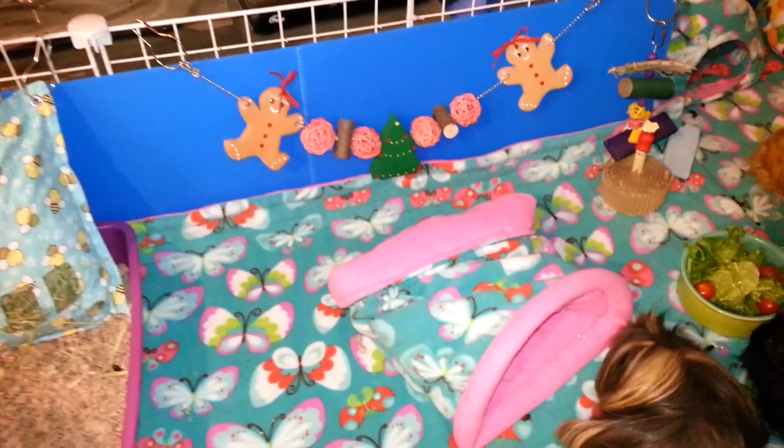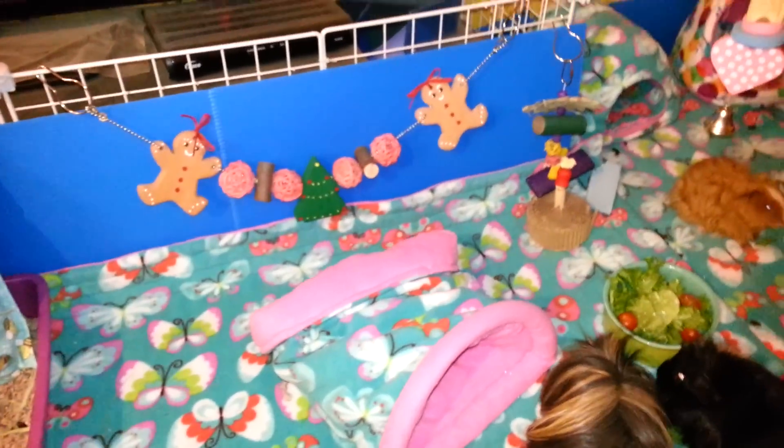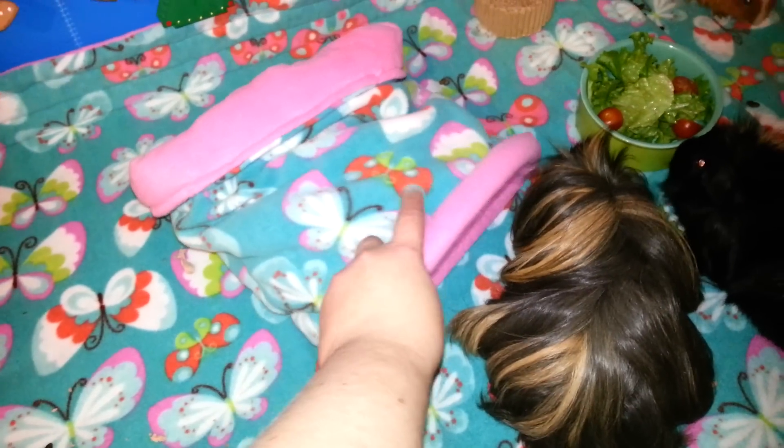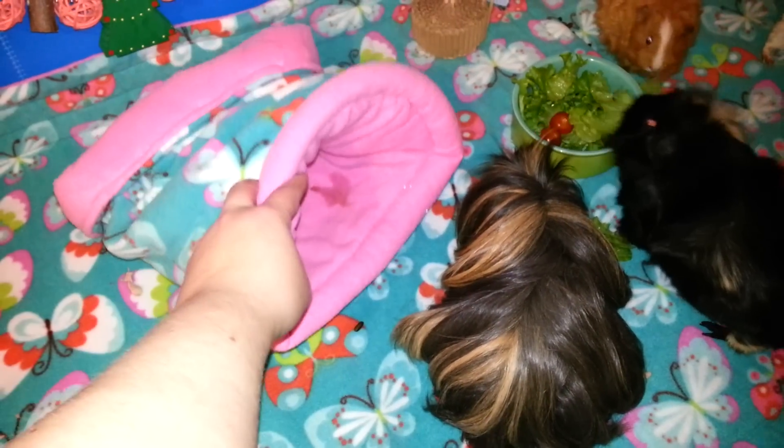And we have the sneaky sack in the same print as the liner — the butterfly. I have two of these sacks though; the other one is in the Caterpillar, so after a couple of days I'll take this one out and put the other one in.